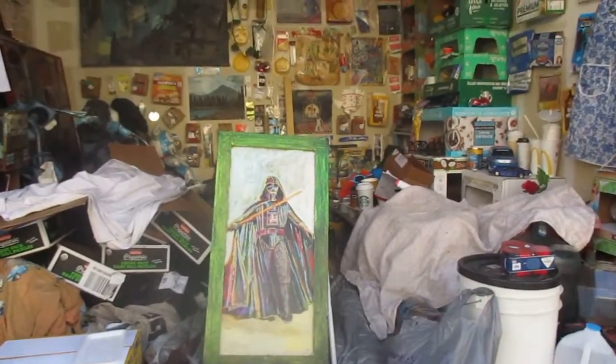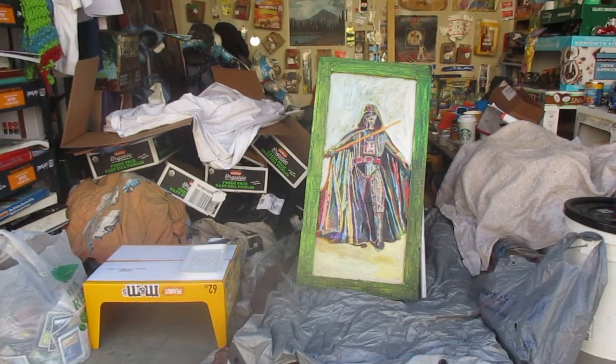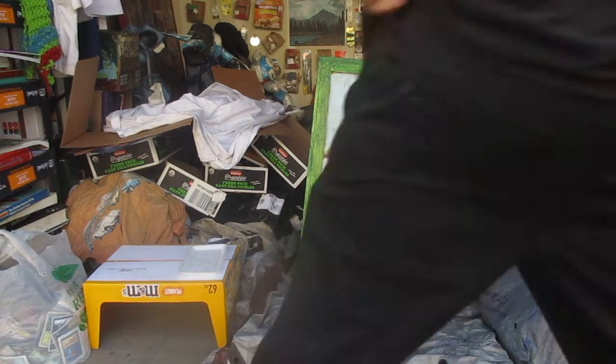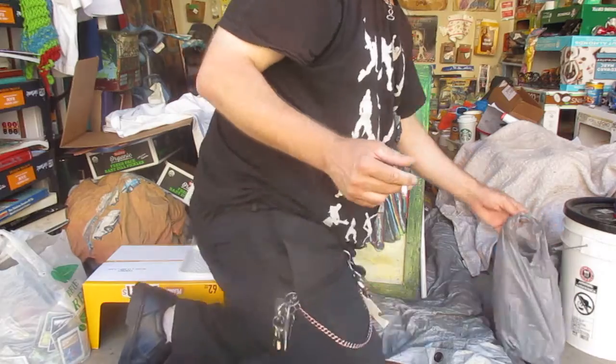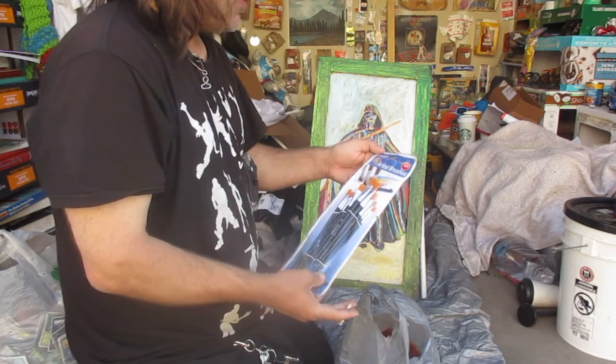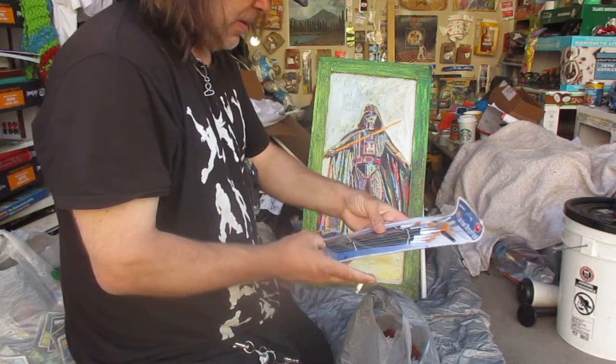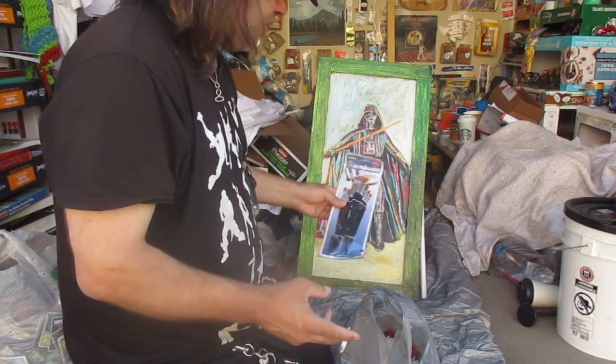Let's put it on the tripod. I actually have a tripod set up today. I guess I'm doing more show and tell. Artist Brushes 9-Piece, brought to you by Family Made. That'll be useful.